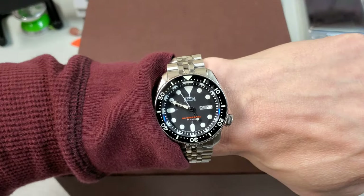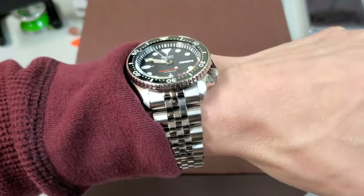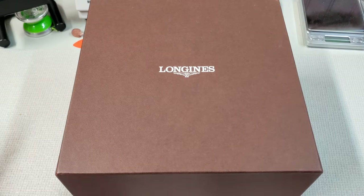First things first, wrist check — I am just rocking the SKX 007. I've been falling in love with this watch all over again, wearing this recently. This is the Warrington bracelet from Watch Gecko, I think Kakoda.